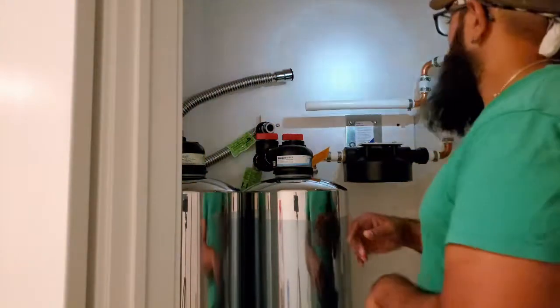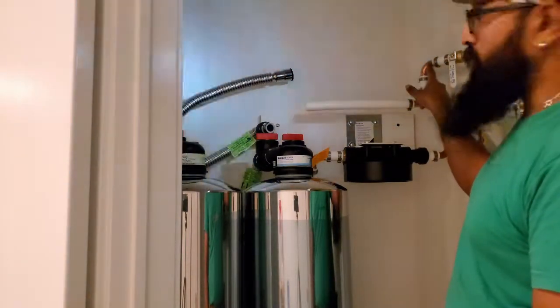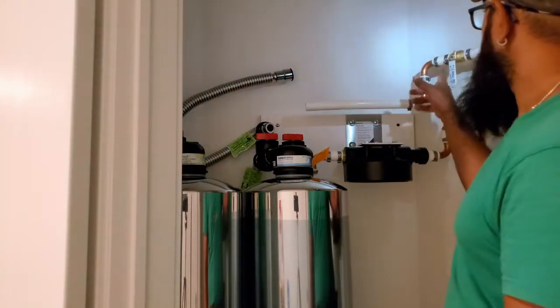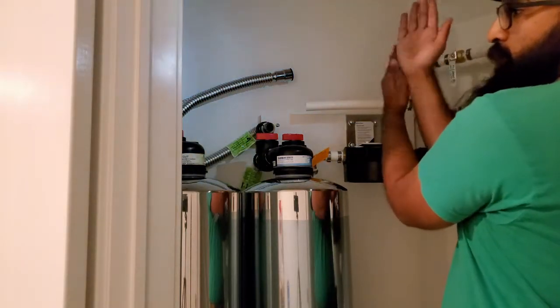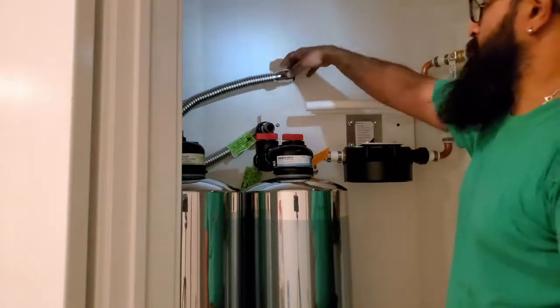Another thing I added off camera: since I can't get any 45-degree bends in the one inch PEX, I made a swing out of two 90s — came down, connected to another 90 — so you can articulate at any angle you want, and that'll come over and hook into the other side.